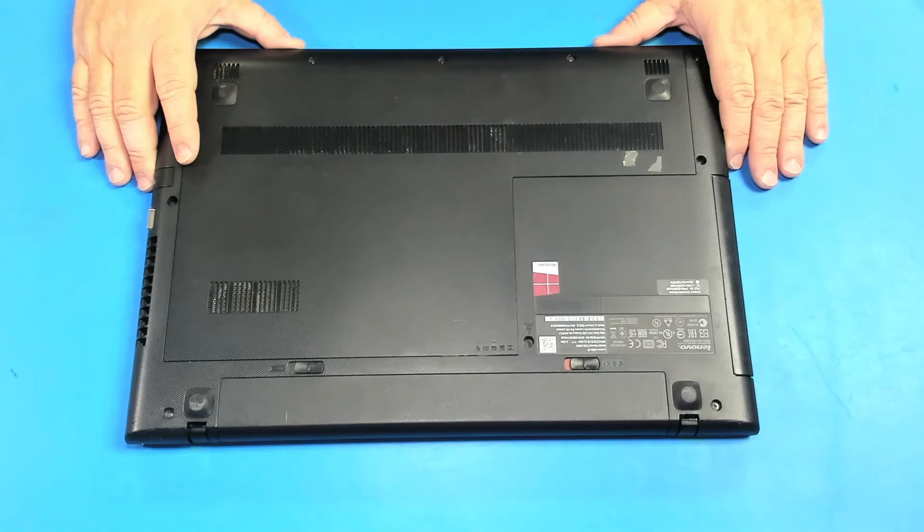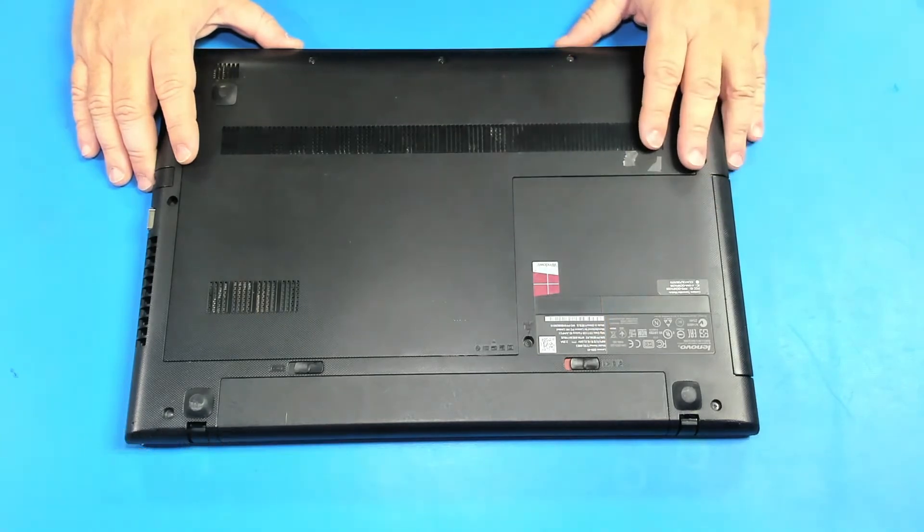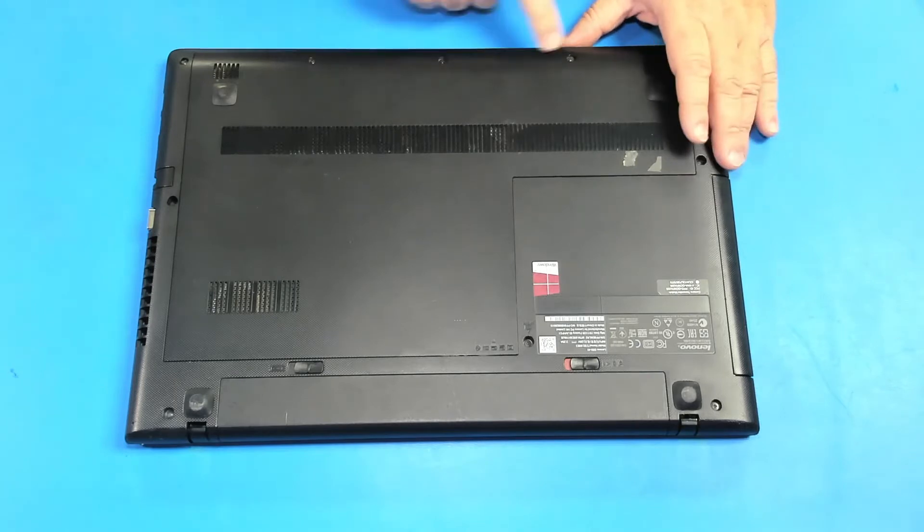Today is gonna be a short video on how to replace the hard drive on this Lenovo G50-45. To remove the hard drive we have to remove this panel. We have to remove these three screws to get the panel out.